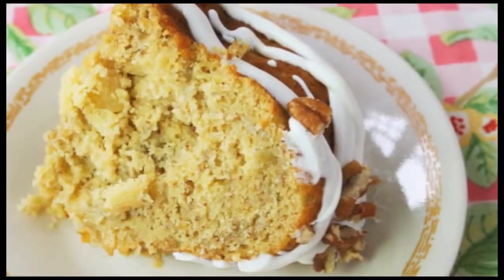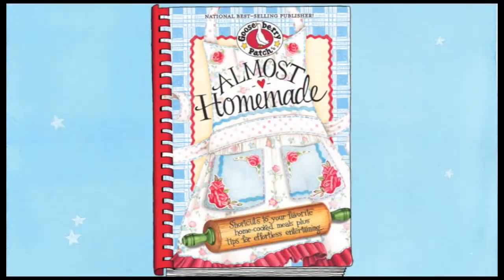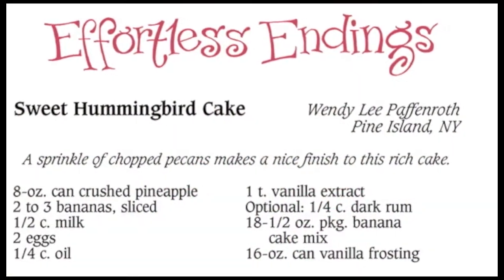Hi, I'm Vicki and I'm Joanne. Welcome to our Gooseberry Patch Kitchen. Today we're making an old-fashioned cake known as hummingbird cake, from our cookbook Almost Homemade. It was first featured in 1978 in a popular magazine. Nobody knows where the name came from but we certainly have our theories. It is sweet and delicious, that's for sure. It was shared with us by Wendy Leith Happenroth from Pine Island, New York. It's beautiful, delicious, and easy. So let's go ahead and get started.